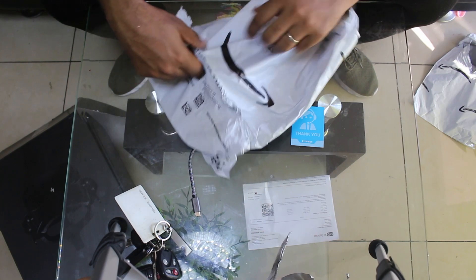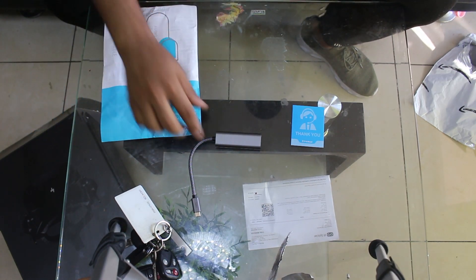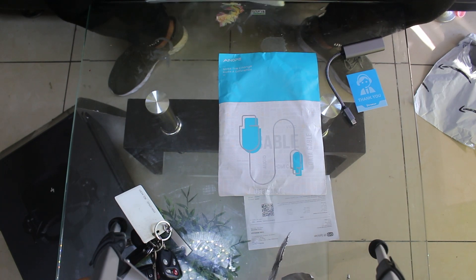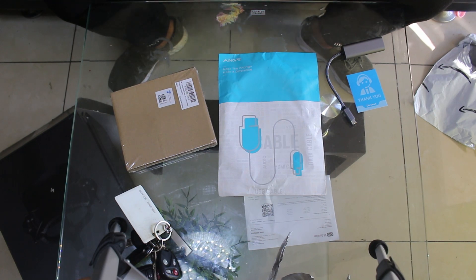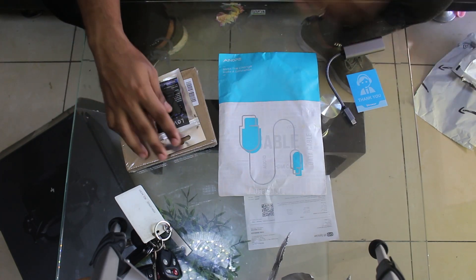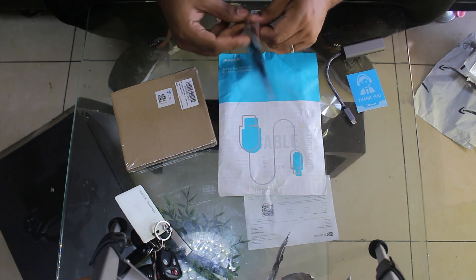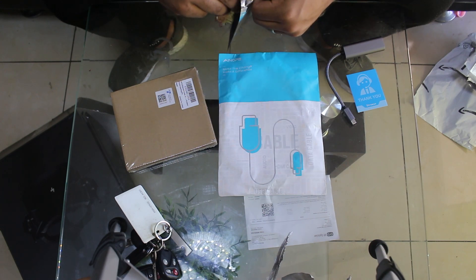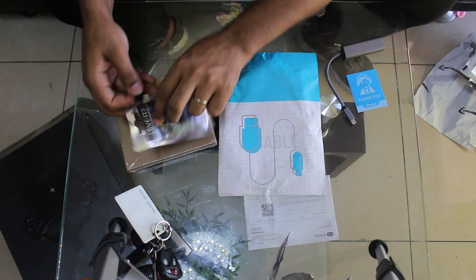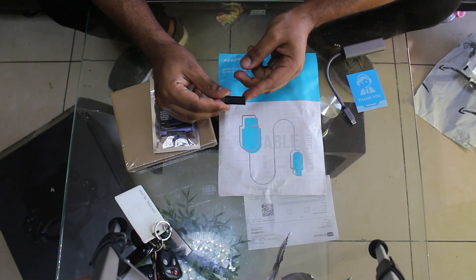I'm trying to show you everything you need to do USB-C to Ethernet connectivity on your Pico 4. Let me pull one of these out of the package to show you a closer look. This is a female-to-female USB-C extension.